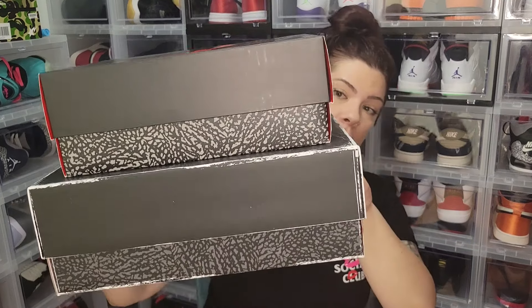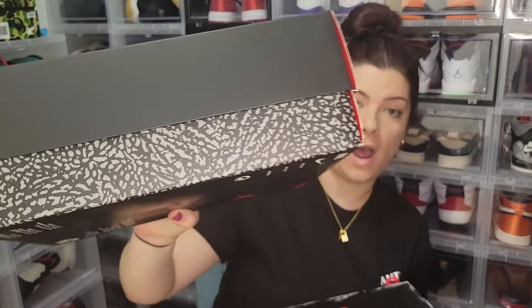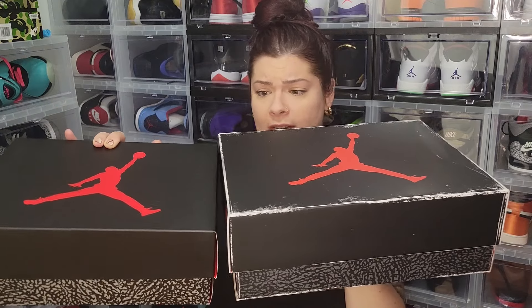I got a men's size and a grade school size. I feel cheated — I feel like they did the grade school so dirty. I'm shocked that they gave us the elephant print bottom, but we did not get the nice reimagined distressed box. I'm very disappointed about that.